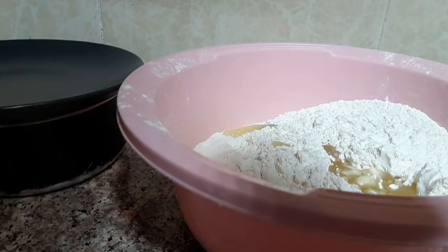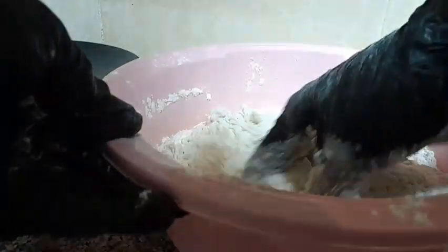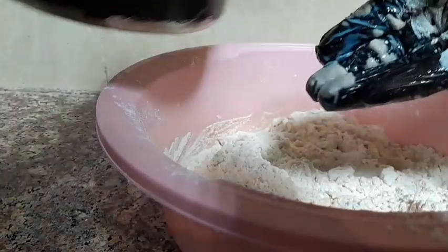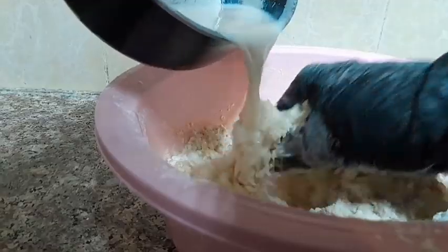I'm going to add half a spoon of salt. Now it's time to add my milk, sugar, and yeast.